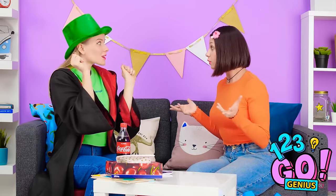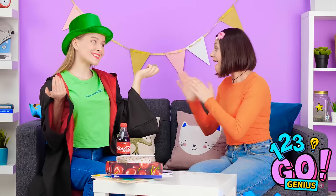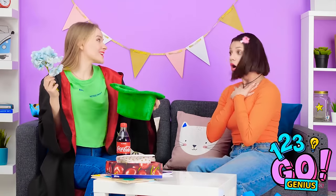Ready to see this coin disappear? Where'd it go? Maybe in here? Ta-da! Pretty cool, right? Wow! This top hat is empty, is it not? Nope, it's full of flowers! You've gotta tell me your secret! Please! Not gonna happen!